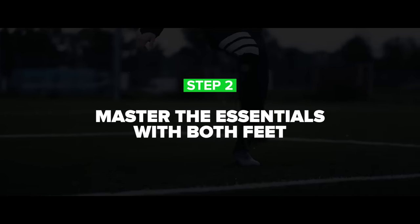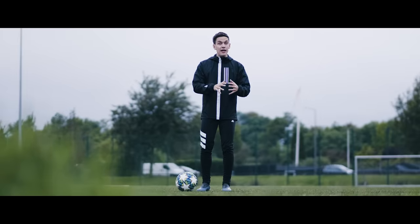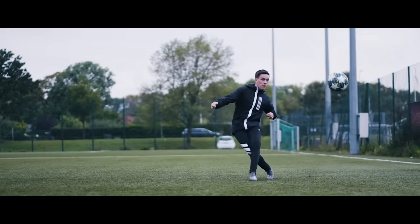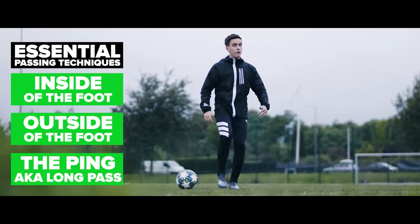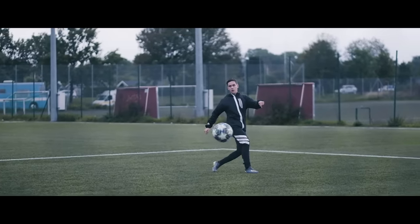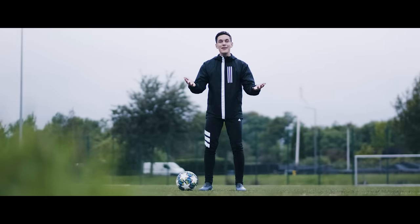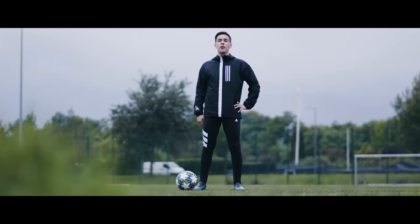Step two: master the essentials with both feet. I'm sure you have a teammate who can pass the ball with both feet, and that skill is always respected and loved by every single coach in the world, as it simply makes you a lot more dangerous on the pitch. With the essentials, I mean you being able to pass the ball with the inside, the outside of your foot, and of course pinging the ball. Master those three essential passing techniques with both feet, because 99% of the time in game situations, you're gonna pass the ball in one of those ways.